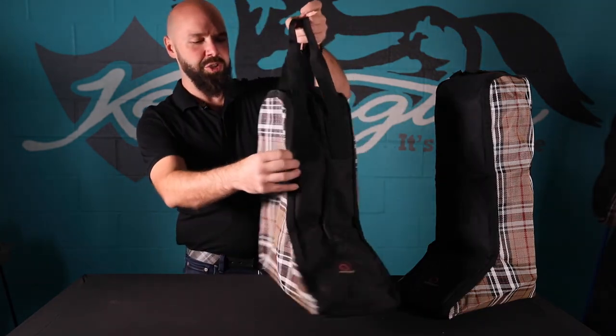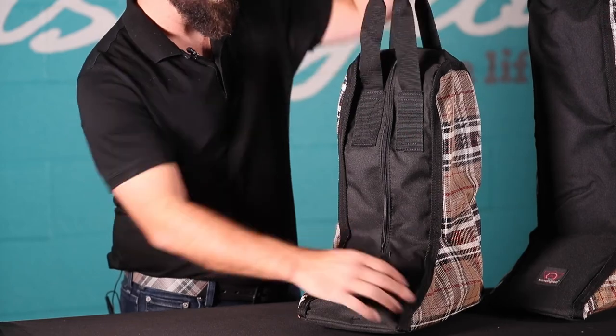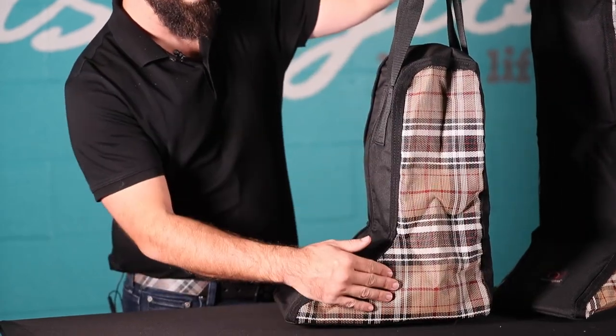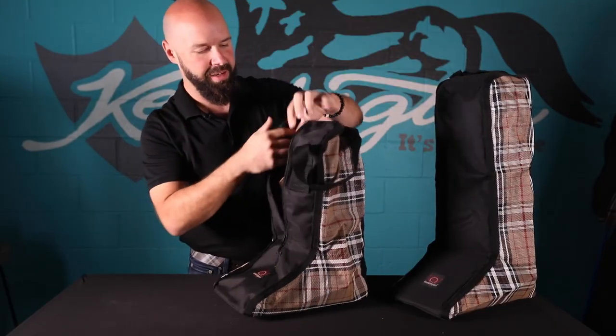This is our all-around short boot bag. It is a 600-denier ballistic nylon front with textiline sides. The textiline sides are great because they allow airflow on the interior of the bag. The bag is fully lined with nylon, and you can even see through it to see how that air goes through there, so you won't have to worry about your boots molding up.